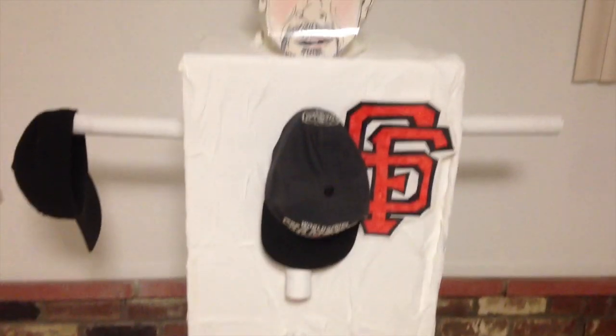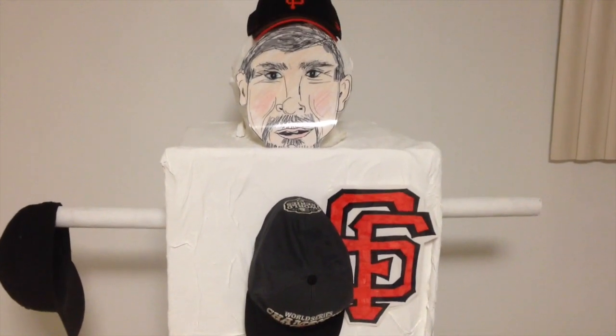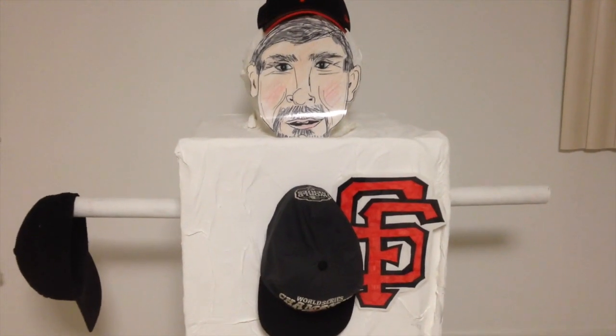Happy morning! Hey everybody, it's Keri from Keri Love Cat. And I'm here to show you my weirdo craft that I made for my husband.